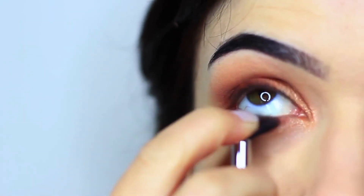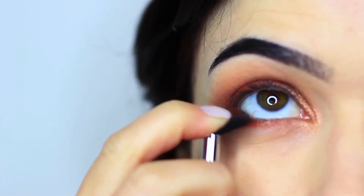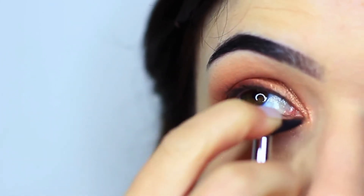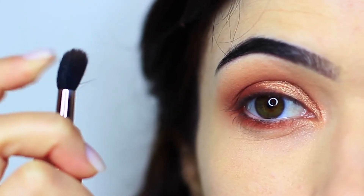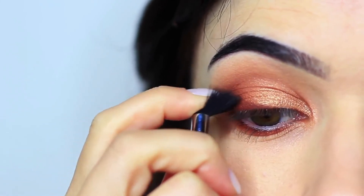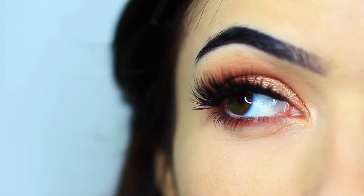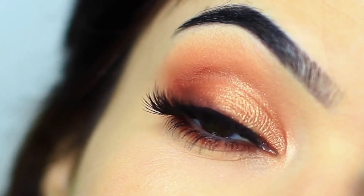My favorite way to blend anything underneath the eyes is to take my blending brush and squash it down almost like a fan, then sweep it underneath my eyes to blend out any harsh lines. Just push your finger on top of the blending brush to create a little fan shape and sweep it underneath the eyes. Finish off with mascara and lashes and you're good to go.